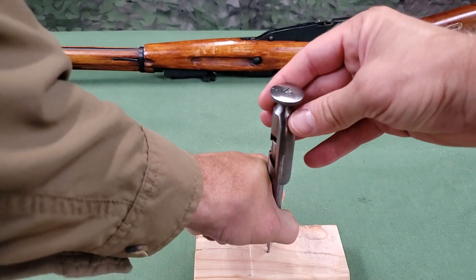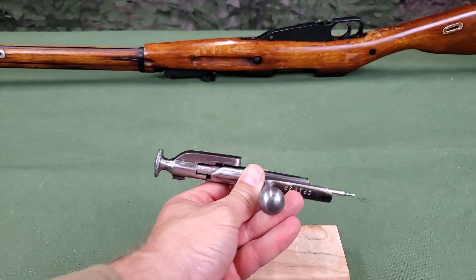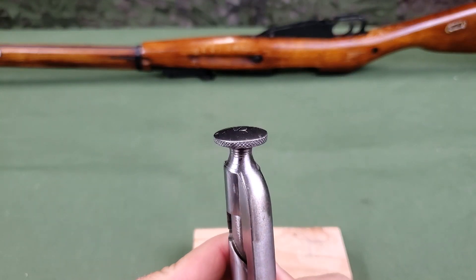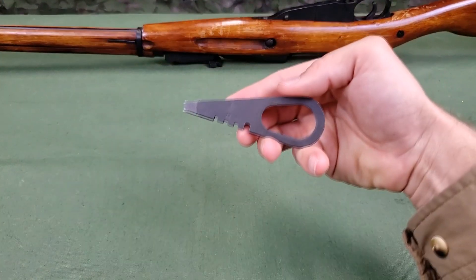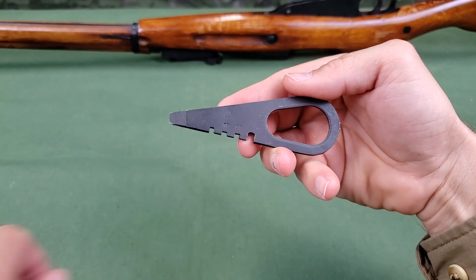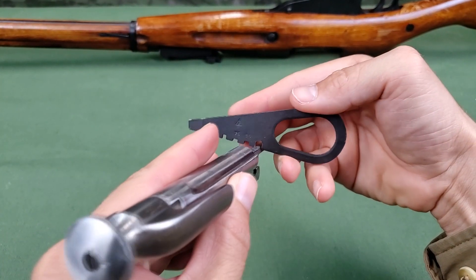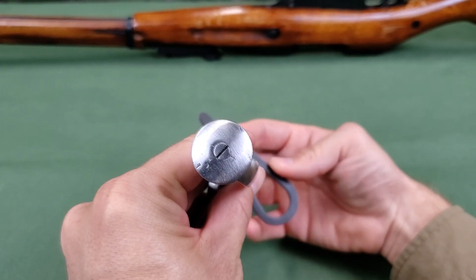Gradually weakening pressure on the handle, carefully lodge the camming lug of the hammer into the camming recess of the bolt sleeve. Use the appropriate notch of the screwdriver blade on the firing pin. Rotate the firing pin to position the slot on the end of the firing pin in alignment with the scribe mark on the knob of the hammer.